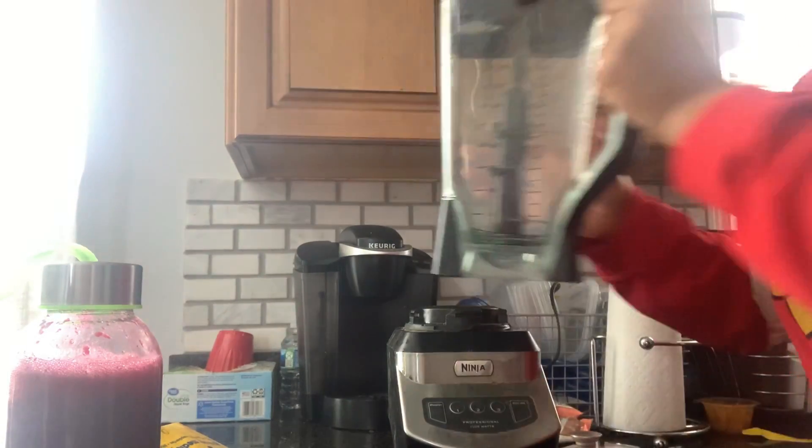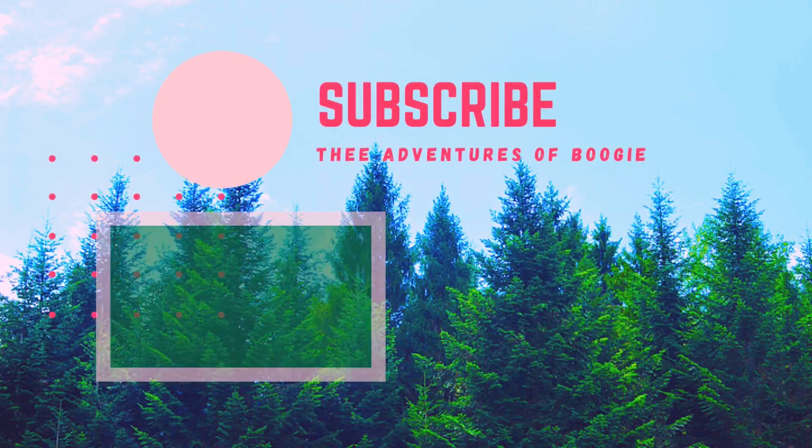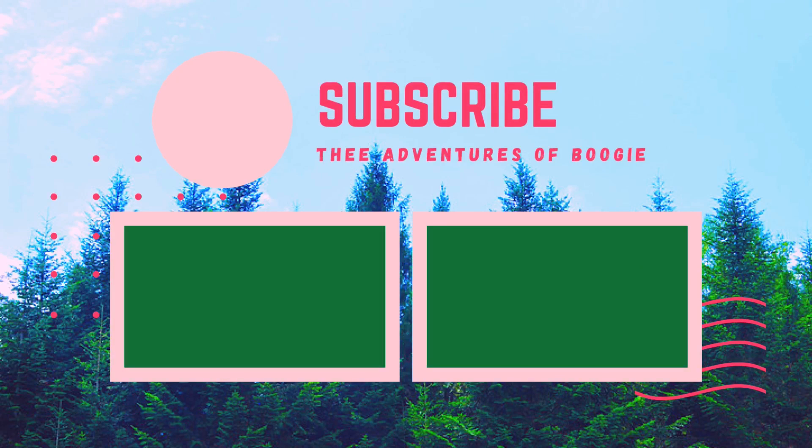And that's all I have for you today. I hope you enjoyed this video — if you did, follow, like, and subscribe. More content is on the way.